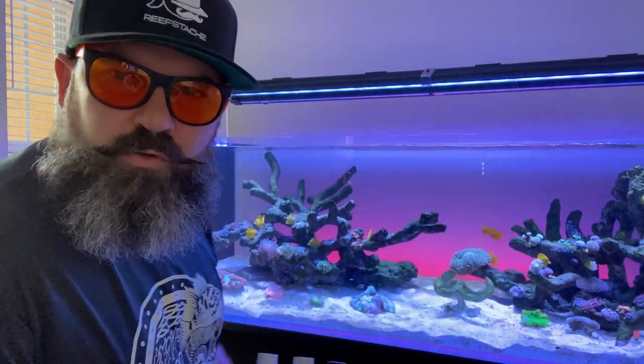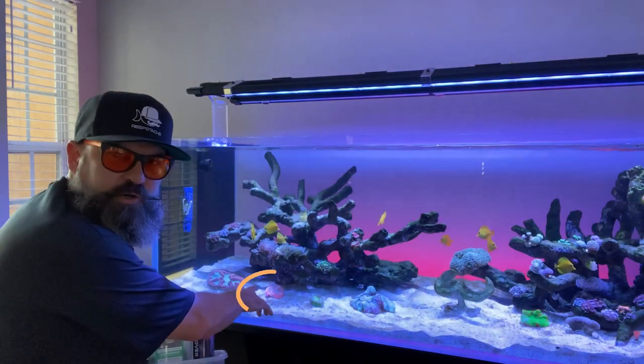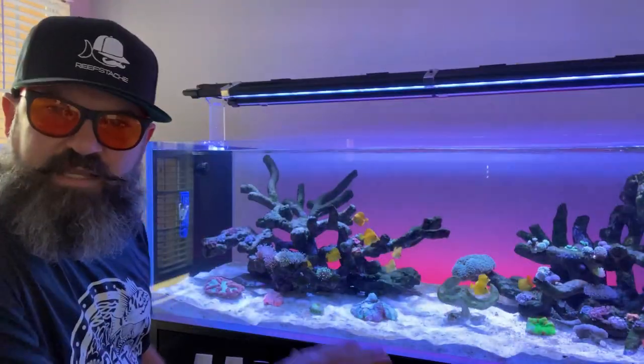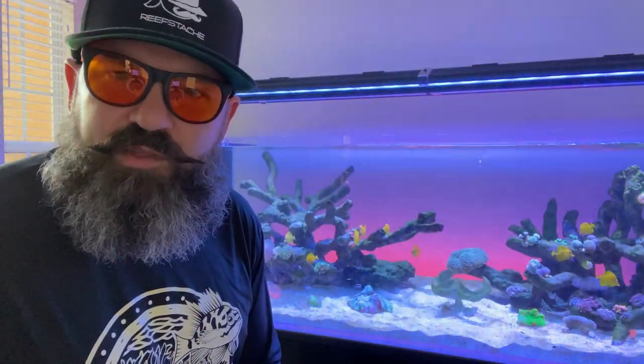Today I have an issue with an acantho meat coral — you can see it right over here, it's an orange one. I had it out in the middle and my lights were cranked up to about 80-90 percent and it started bleaching on me. I've since moved it to a spot with less light and it's starting to open up again, but we're going to give it a boost with a bath.